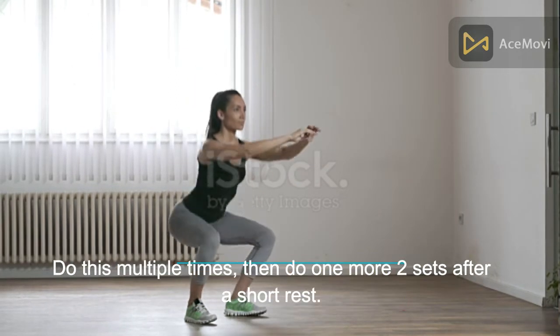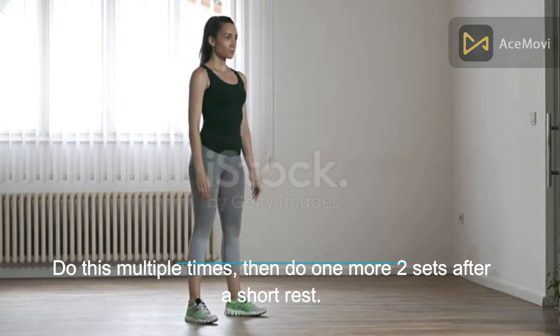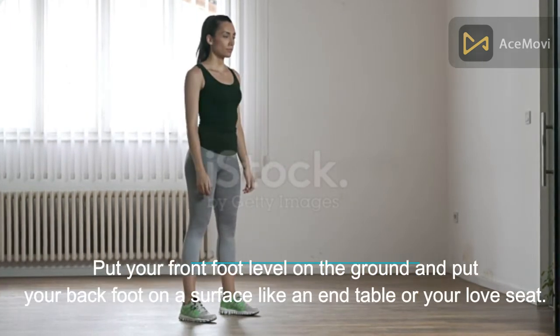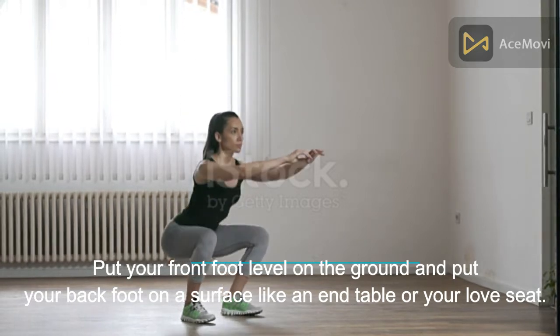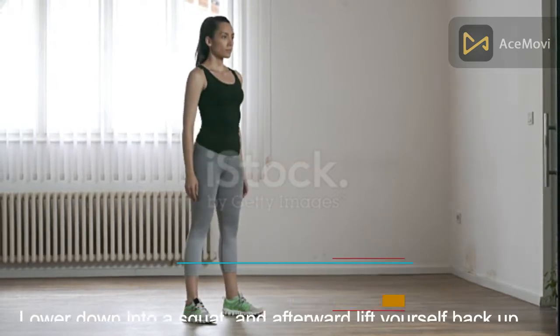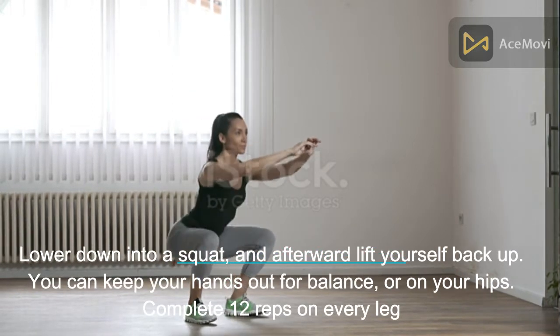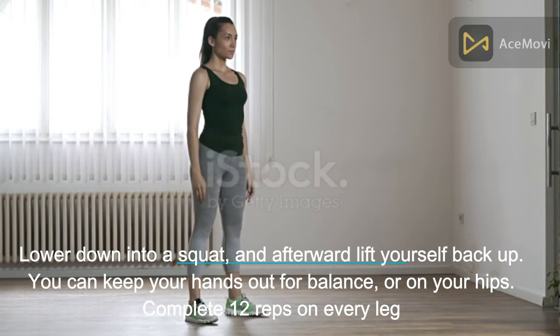Do this multiple times, then complete two more sets after a short rest. For a variation, put your front foot flat on the ground and place your back foot on a raised surface like an end table or your couch. Lower down into a squat, then lift yourself back up. You can keep your hands out for balance or on your hips. Complete 12 reps on each leg.